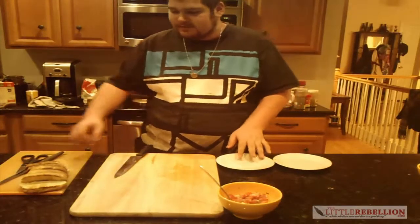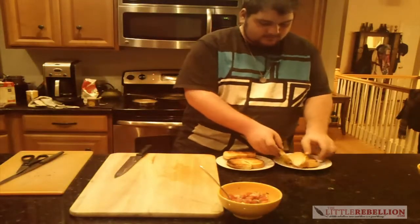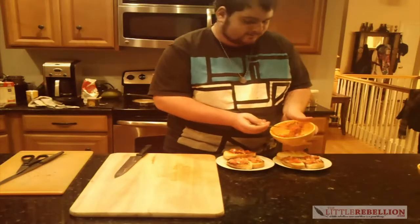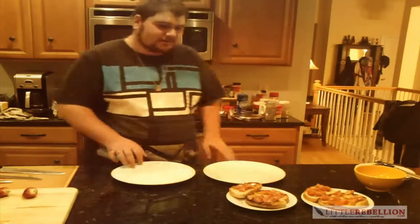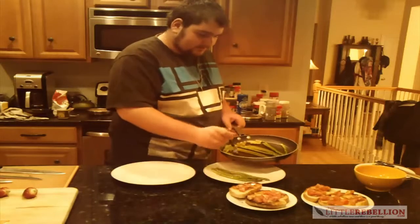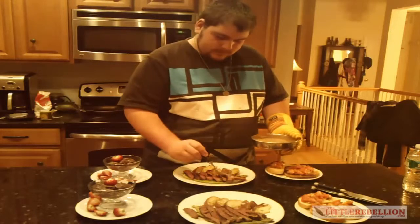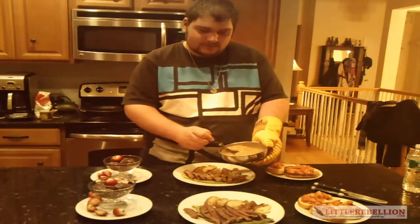So we're gonna start off with the bruschetta. We have our three pieces for each plate and our tomato mix. Use more tomatoes than this — advice from the chef, this was not enough tomatoes. So as the steak is cooking, we're gonna start plating everything, starting off with the asparagus, a few to each plate, and then we'll get the steak and potatoes on here as well. This is why you use a pot with a handle. But here you have two nice steaks with mushroom peppercorn sauce sprinkling on.